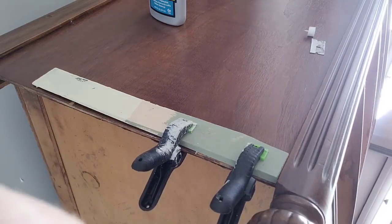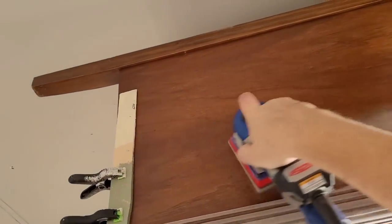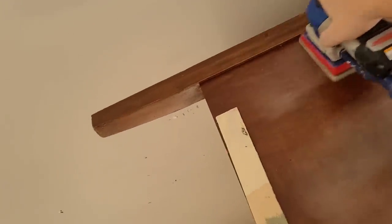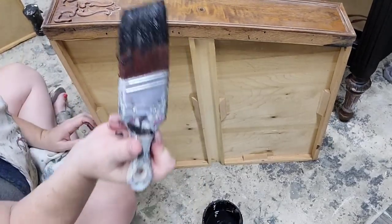The glue needs to dry overnight. While waiting, I'll go ahead and scuff sand the piece. You always want to clean your piece before any sanding, because you can grind dirt and oils further into the wood if you haven't cleaned first. I clean first, then come back and clean again after scuff sanding to remove any sanding dust.